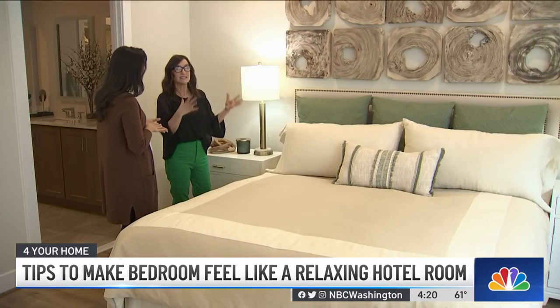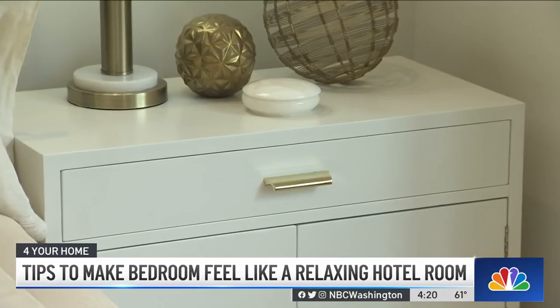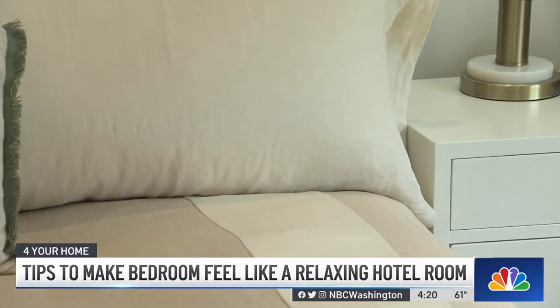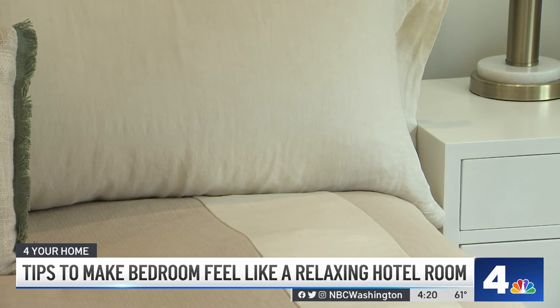If you want to take your bed to the next level and make it more hotel-like, we typically add a feather bed to almost all of our beds, as well as adding an extra stuffed duvet cover to get that luxurious feel.